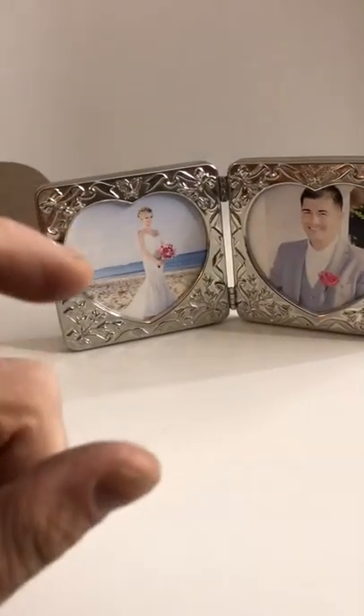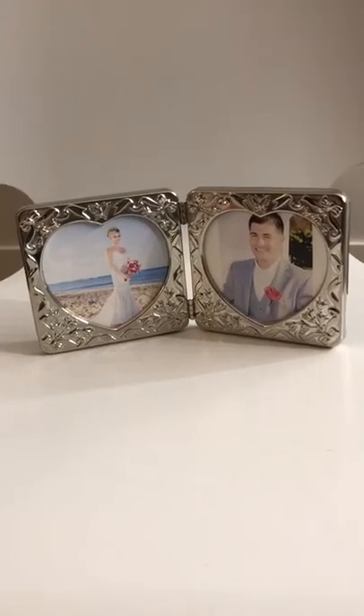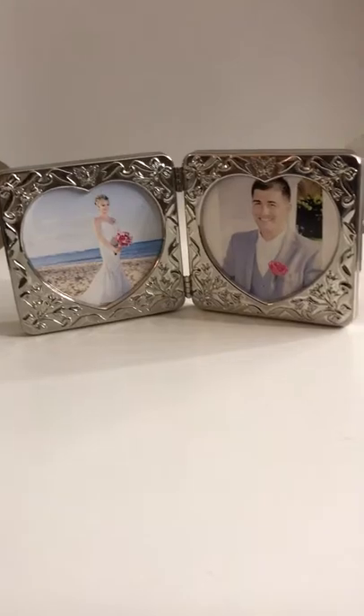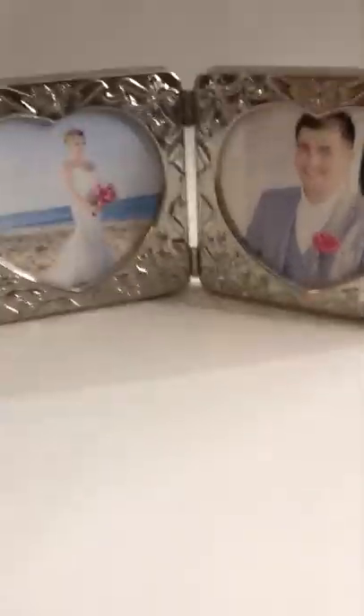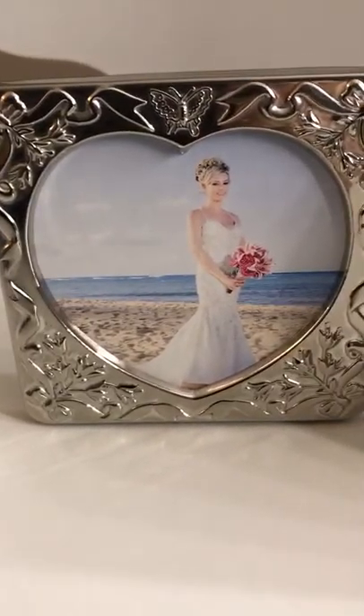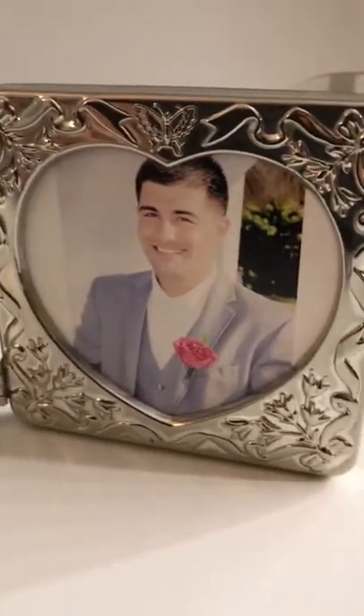We had to lower the resolution to shrink the pictures on the computer, so that was a learning process — tack on another half hour for that. Then picking the pictures took about 20 minutes. My wife was picking the pictures while I was polishing these up, as you saw in the other video.